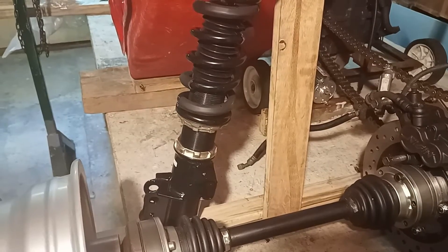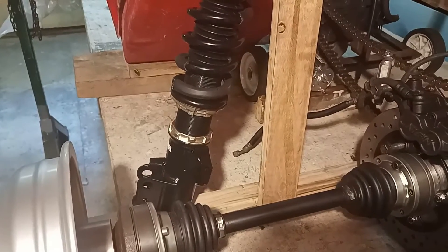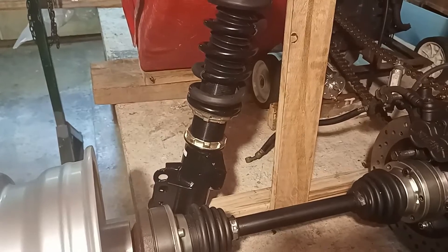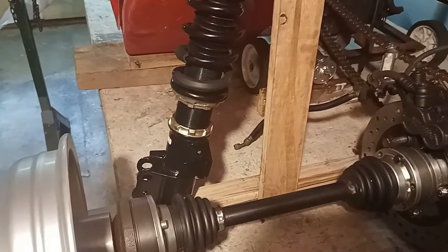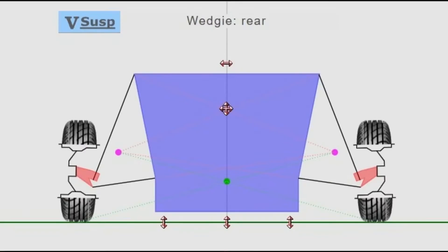The rear suspension are struts. There will be inverse wishbones running towards the diff and a radius arm running towards what is the seat in this picture. This strut is just propped so that you can get a general idea of the layout. This is a similar suspension to the Lancia Stratos, and given the very limited travel of this suspension, should be perfectly adequate. The advantage of struts is packaging and a lighter chassis, because the load points are spread further apart, while still having reasonable camber control.